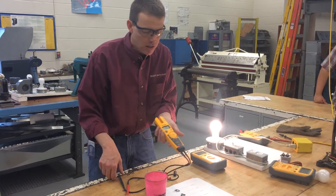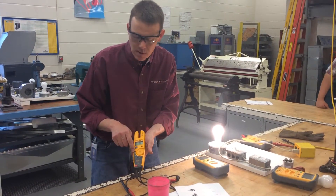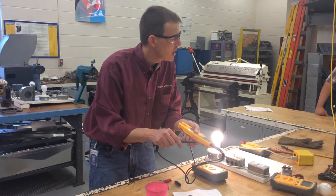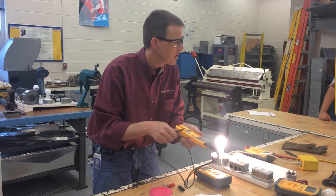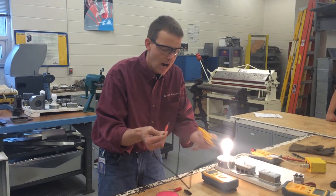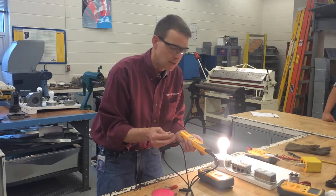The last option is ohms or continuity. Continuity means that little sound symbol there — it means you can check for a continuous loop, a complete circuit, and the meter makes a tone. I've got my conductors, my power source, and the load for this circuit is the sound and the meter itself, showing about one ohm of resistance. So a wire through the meter has about a one-ohm resistance.